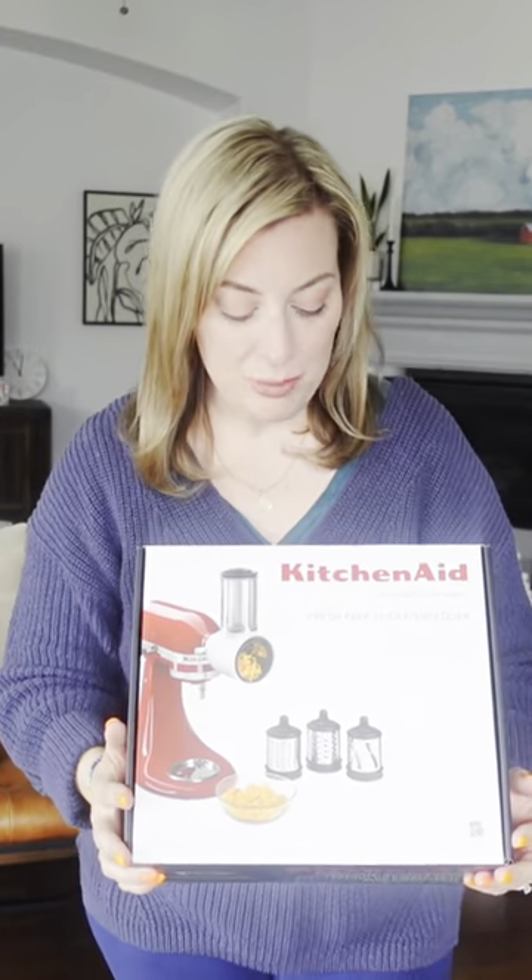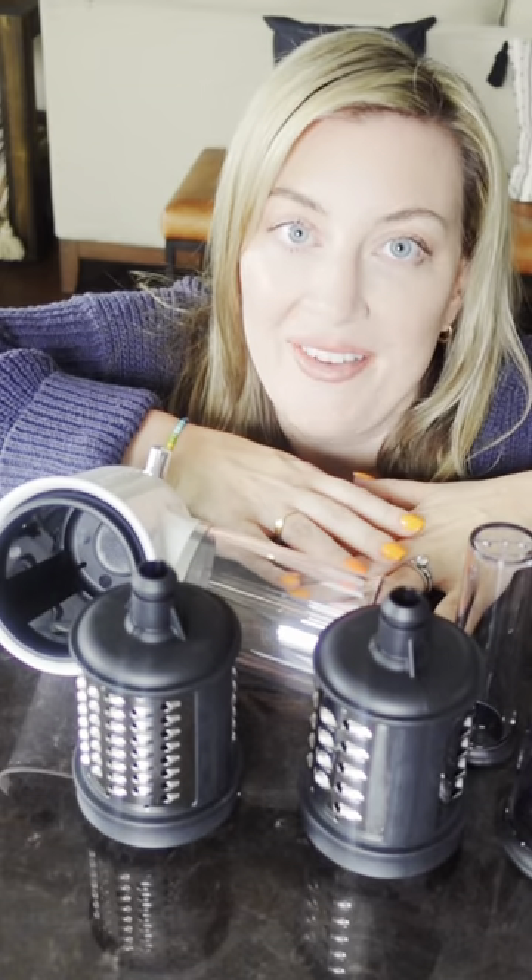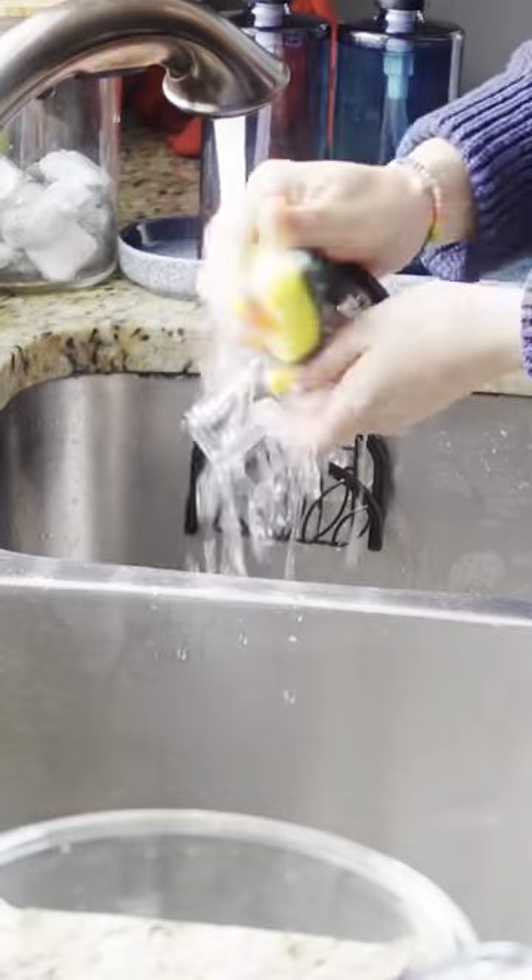I'm opening up this KitchenAid attachment — I have a lot of cheese to grate. I'm going to hand wash everything and make sure to dry it completely right after.